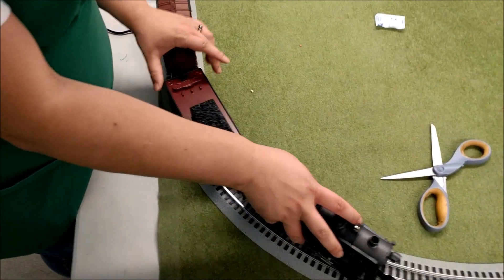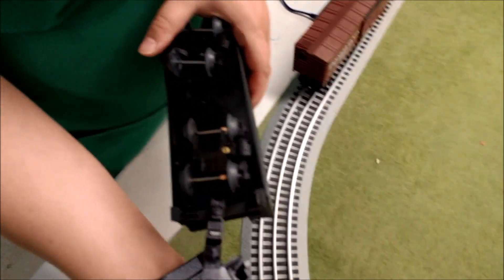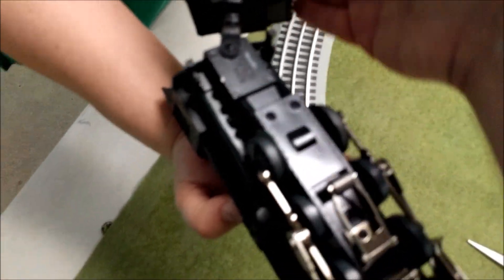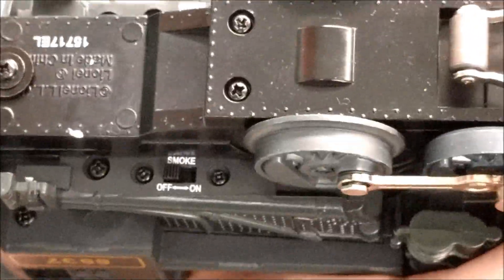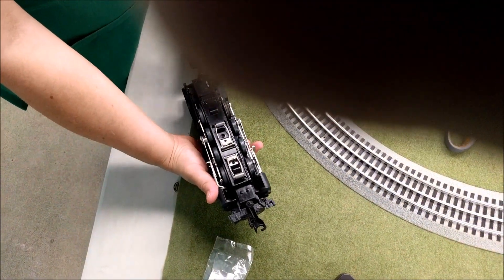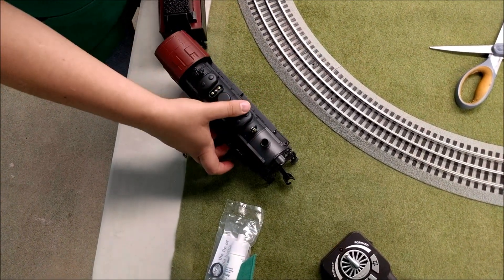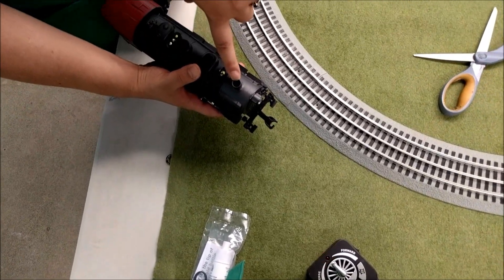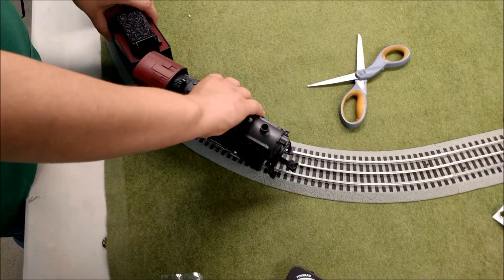The tender and the locomotive are hooked up via a special connection because the tender has all the sound and computerized components while the locomotive has the motor. On the locomotive settings we have the chuff — that's the choo-choo sound — turned on. We have smoke set to off because we don't have smoke fluid loaded. If you don't have smoke fluid in your train, do not turn the smoke on — it will ruin part of the train, so be careful.